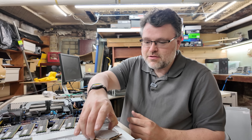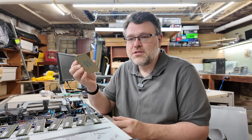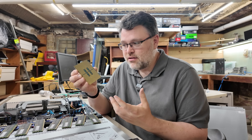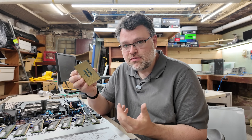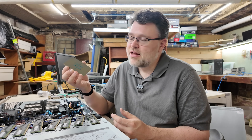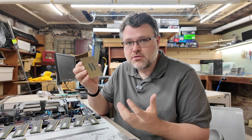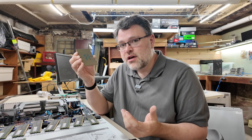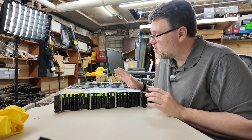Look at the CPU — just look at this absolute unit. This is socket LGA 7529. That is an ungodly number of pins — absolute insanity. 12 memory channels per socket, two sockets, 24 DIMMs in this thing. This is getting pretty exciting.